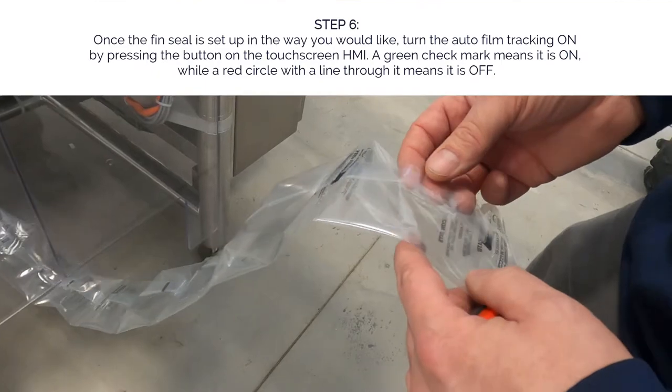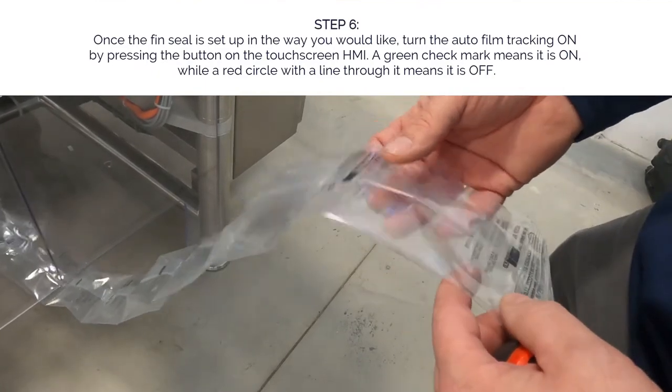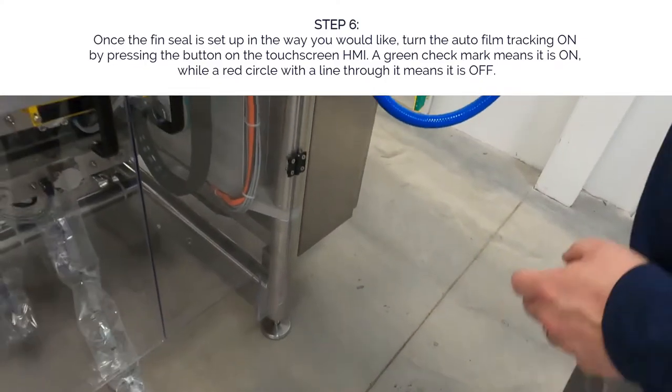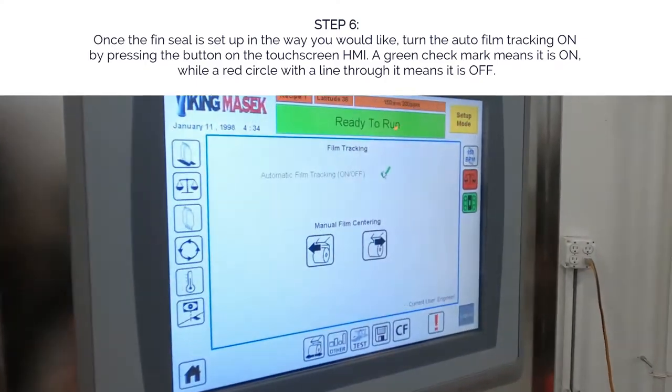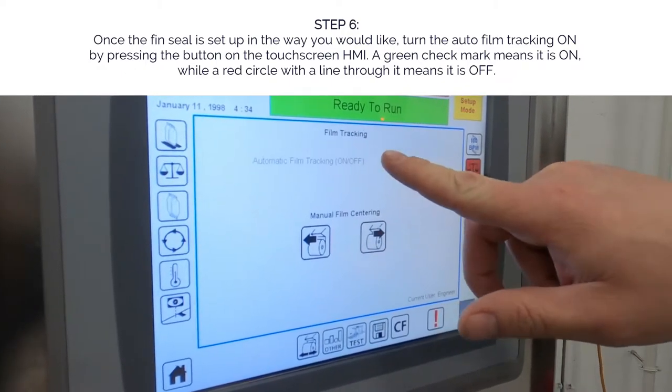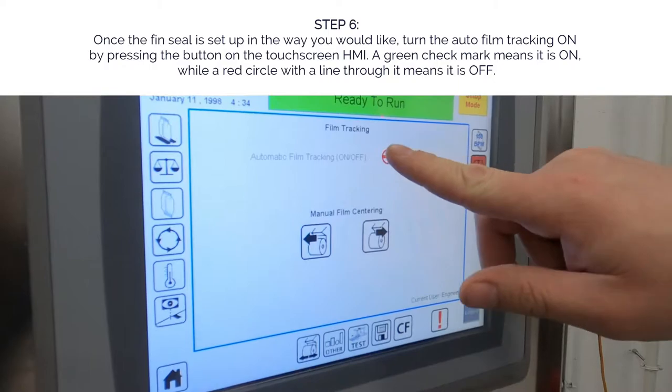Once this is set up in a manner in which you would like it, we can turn on the film tracking sensor. That's done by clicking it with your finger — off, on.